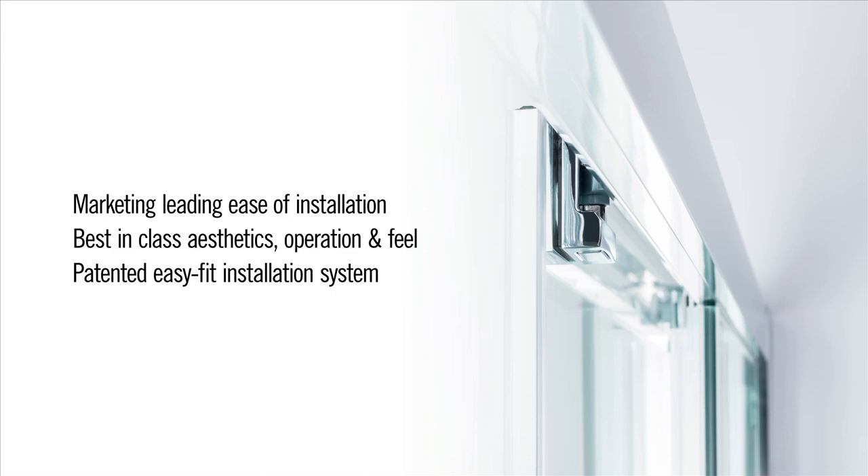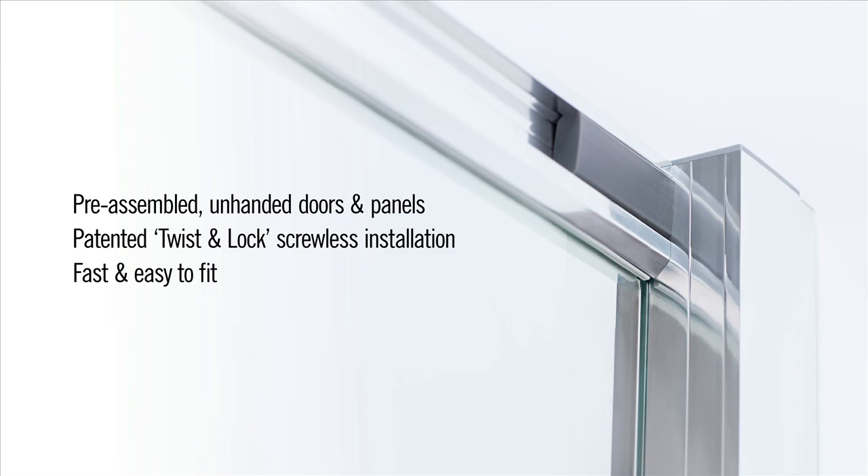With the LEAP range from Myra, shower enclosure installation is a breeze — in fact, it's never been easier. With pre-assembled, unhanded doors and panels and twist and lock, Myra's pioneering screw-free door installation system, they're easy to fit, great to use and stylish to look at.